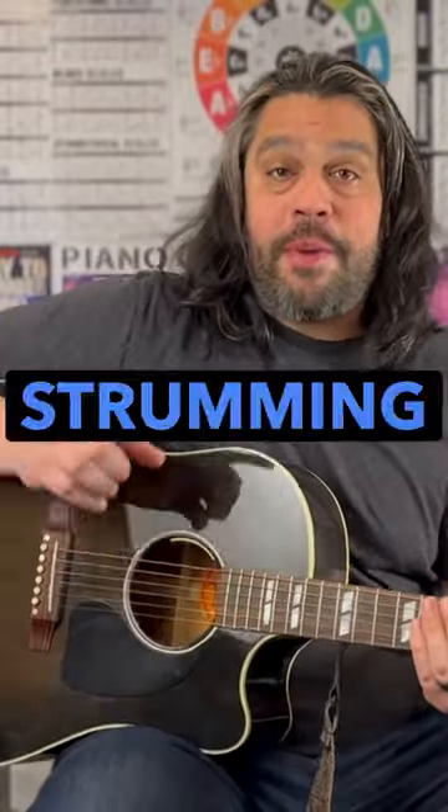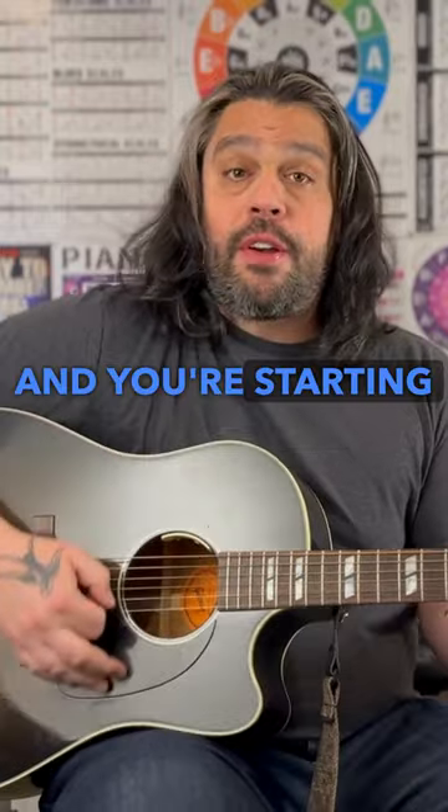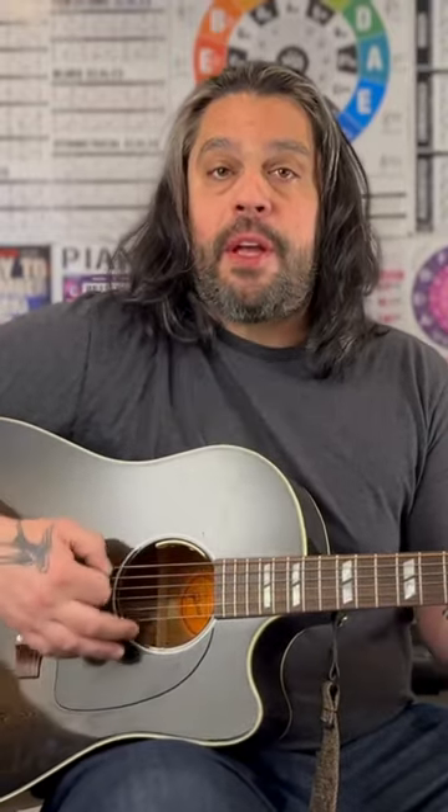Here's an easy way to spice up your strumming that sounds really good. You've been practicing probably some open chords and you're starting to get a nice strumming pattern down like this one, which is down, down, up, up, down, up, down, down, up, up, down, up.